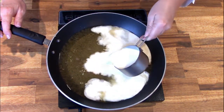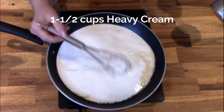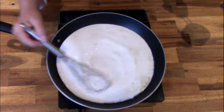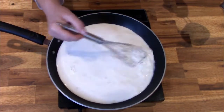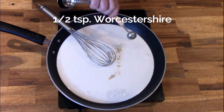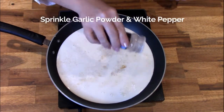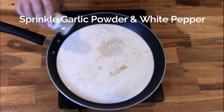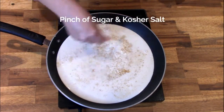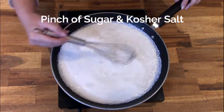Once the beer is ready, add one and a half cups of heavy cream. Next, add a half teaspoon of Worcestershire, a sprinkle of garlic powder, a sprinkle of white pepper, a pinch of sugar, and a pinch of kosher salt. Whisk it thoroughly.